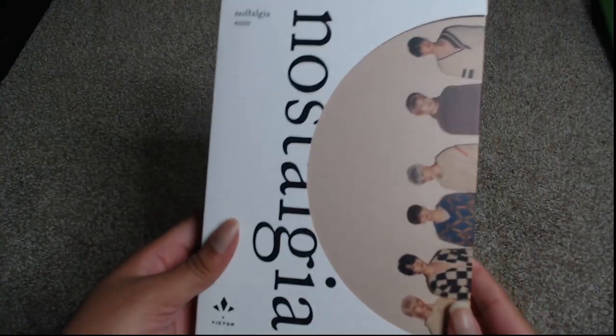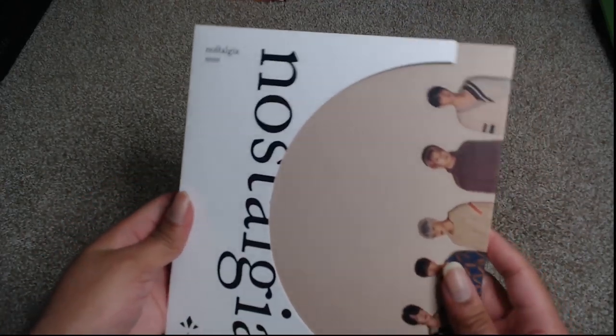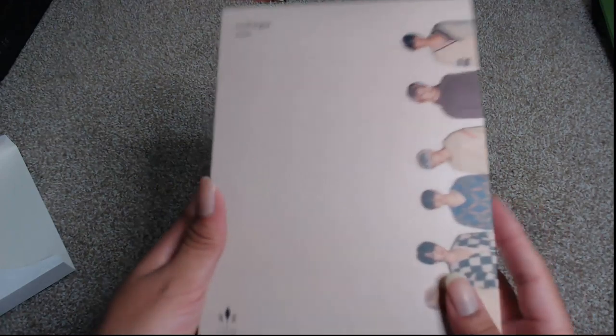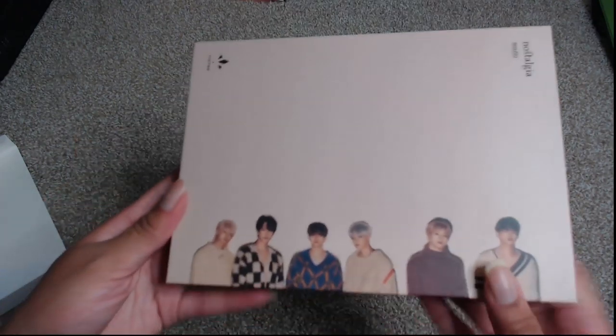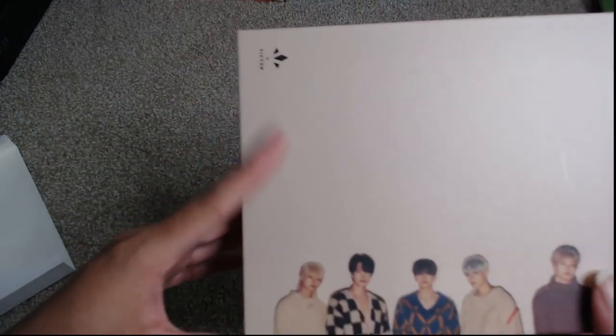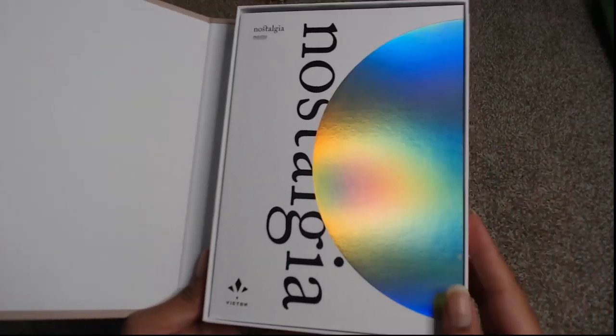Let's go ahead and take a look at this album. It does have this curved slip case, and that's the case. Then you have the actual album here with the members. Mine is Singwoo, and it is a box — this is the first real box format. It has a magnetic closure to it, which is nice. And then we have the photo book in here.